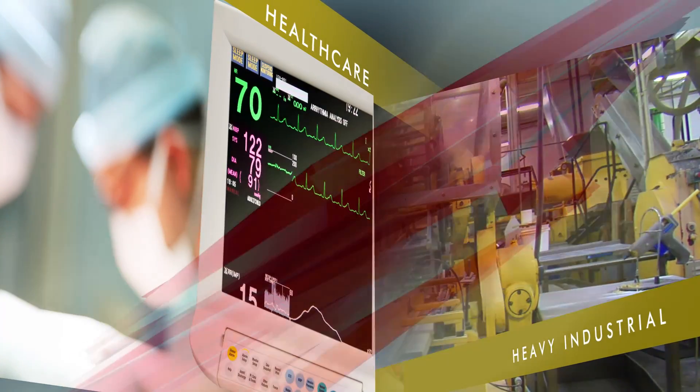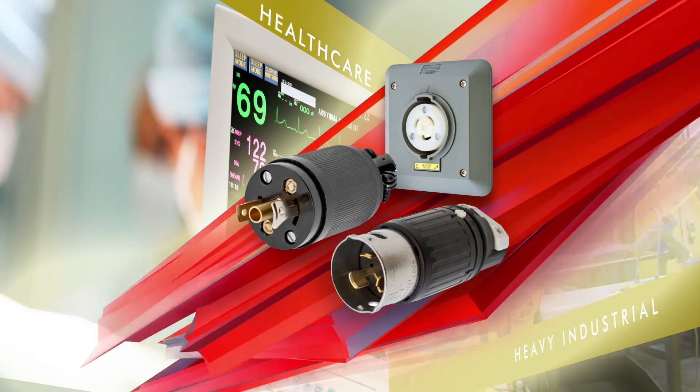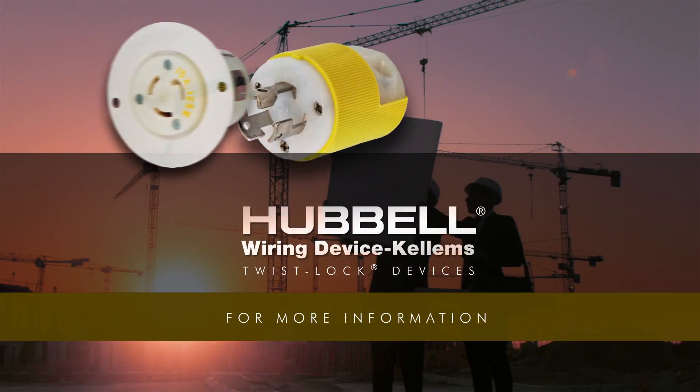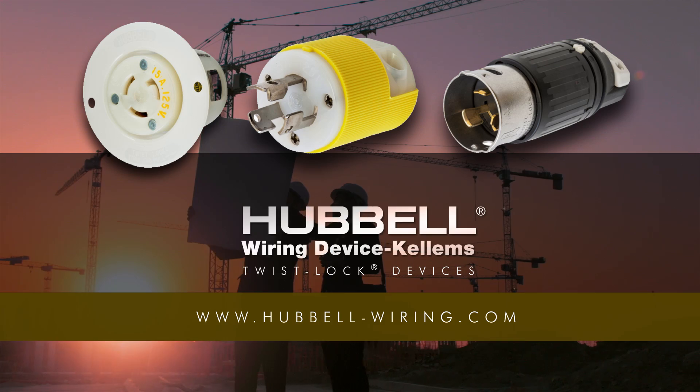From heavy industrial to healthcare, would you trust your critical equipment with anything less than Hubble? For more information, visit Hubble-Wiring.com.